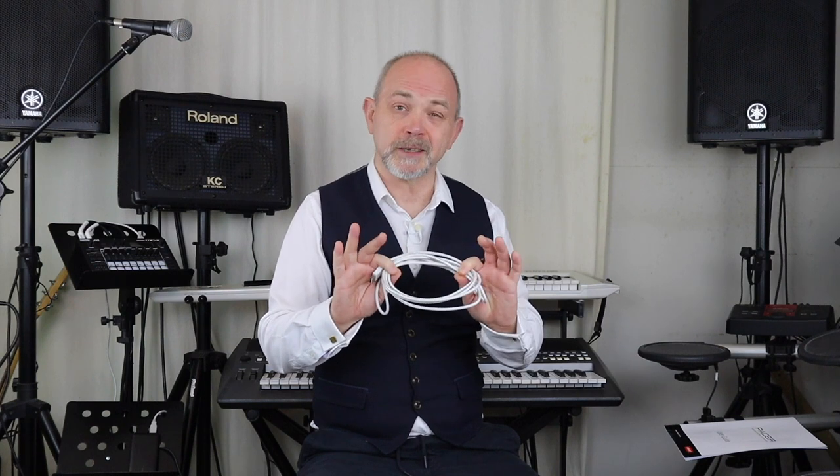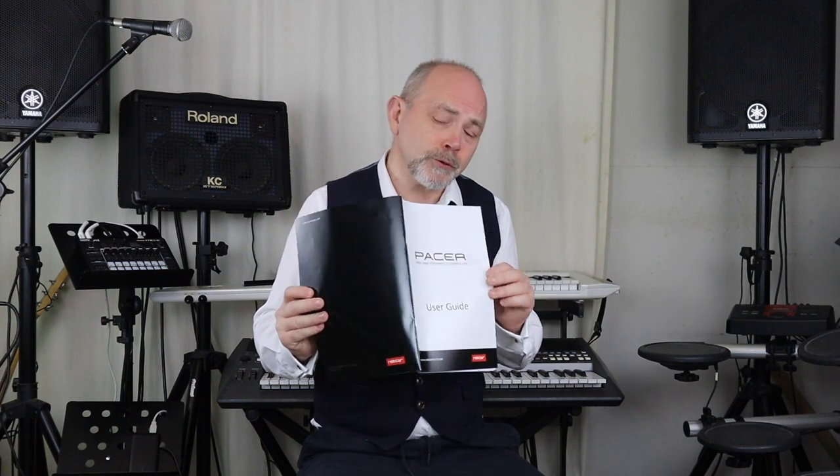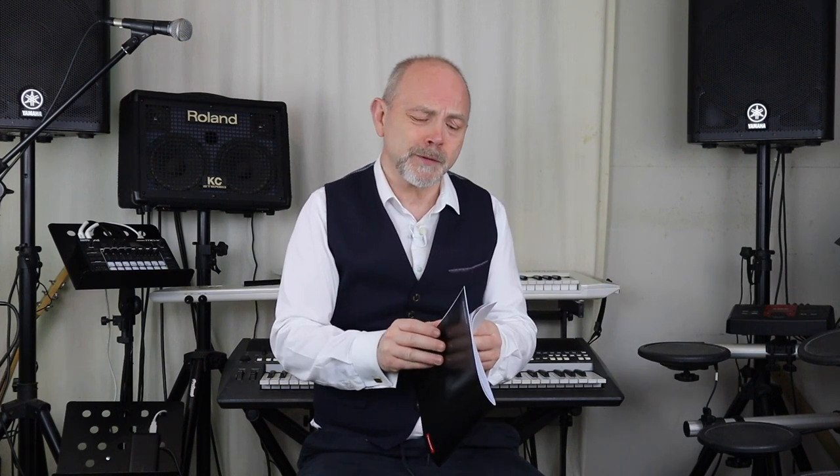In the box you get a really long USB cable that feels like it's about three meters long, and a manual which I have to say is probably the best manual that I've read in years.